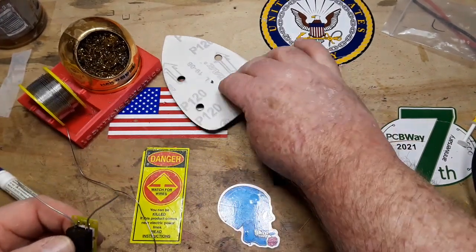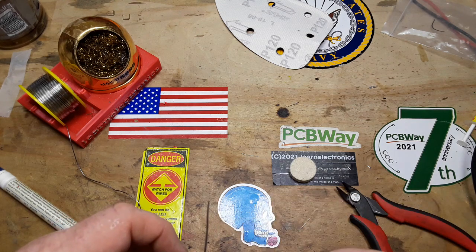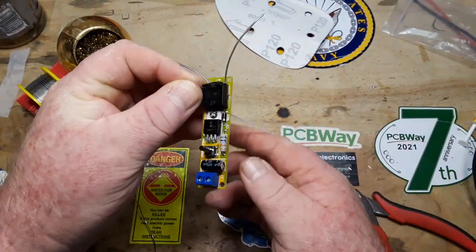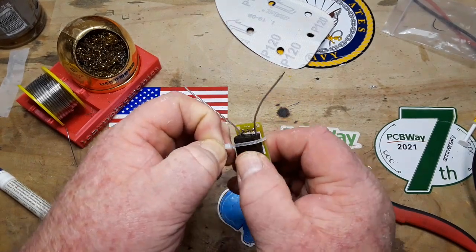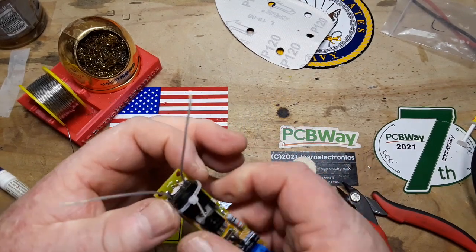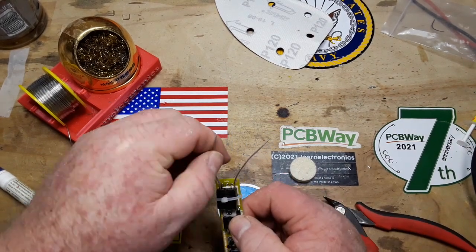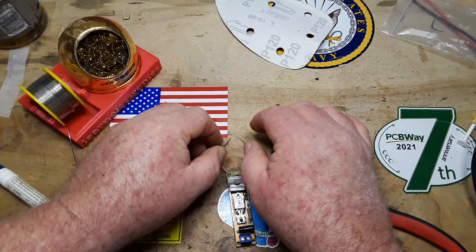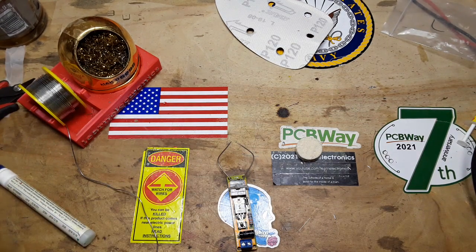Alright, so we got that on there. Now we need to get our zip tie in — it's important it's in the right direction. I don't place much faith in this zip tie. Now these wires are supposed to be no more than a centimeter apart — that's pretty close. Let's hook it up.